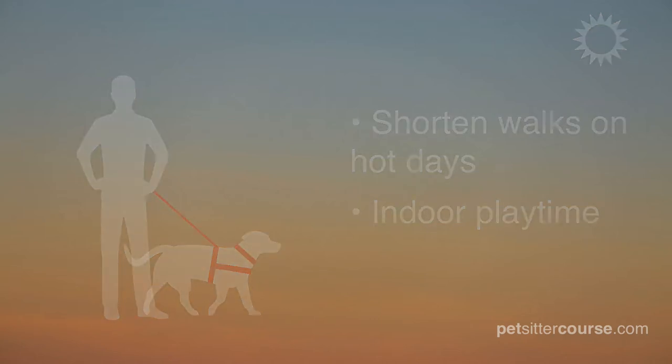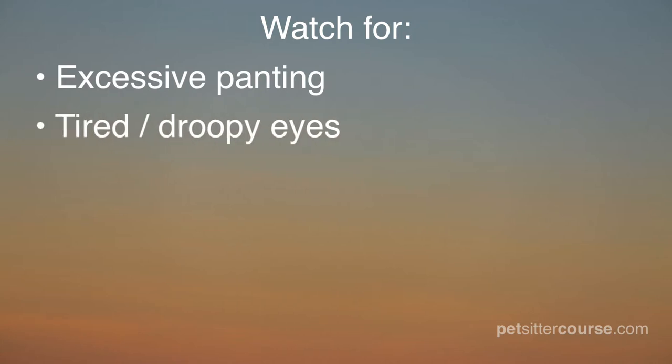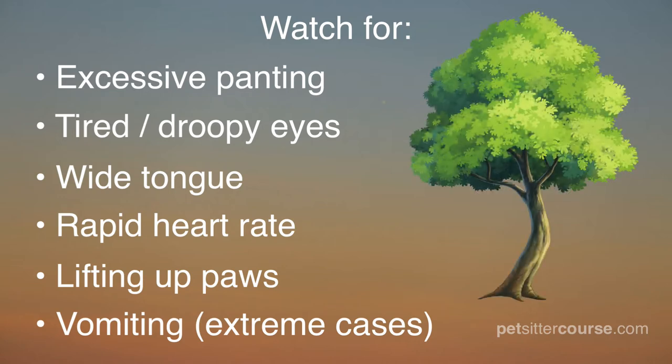In hot weather, watch for excessive panting, tired droopy eyes, the dog's tongue being wide at the bottom, a rapid heart rate, a dog lifting up their paws, and even vomiting. These are signs the dog is in need of a break, some water, and relaxing in the shade.